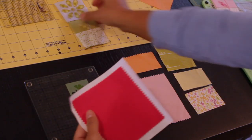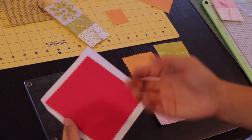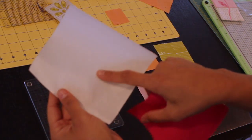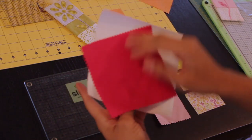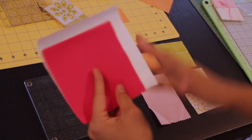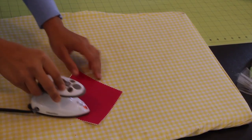This is going to be the background for my flower. What you want to do is prepare this like you would any other fusible applique by putting the shiny side — which has the adhesive — to the back side or the wrong side of the fabric. I'm going to trim this down so I don't get any adhesive on my iron, and then hit it with an iron to fuse it into place.